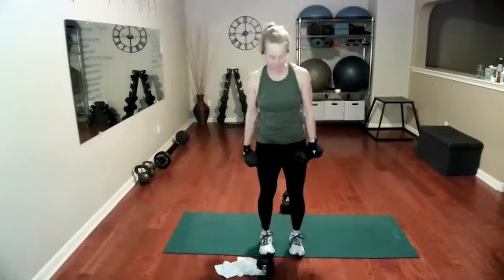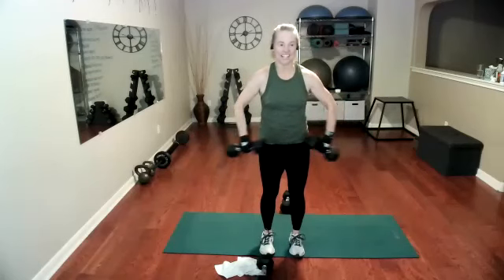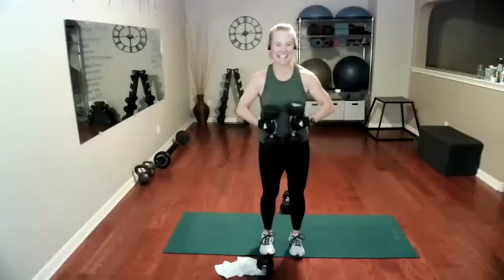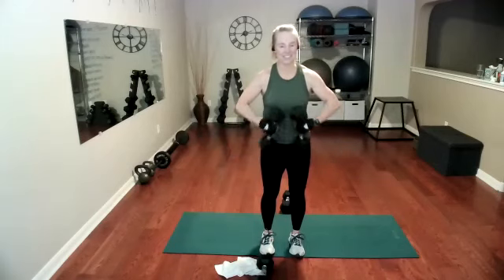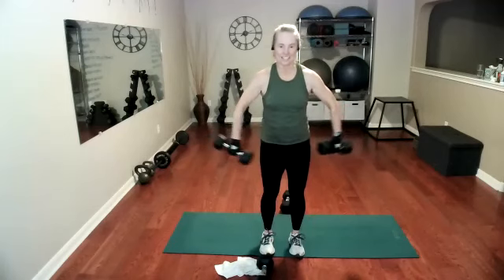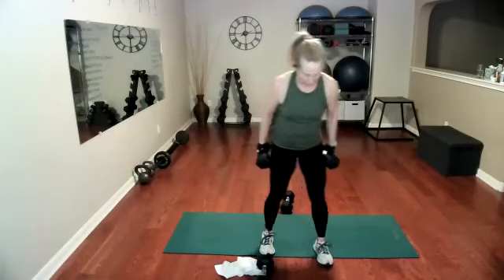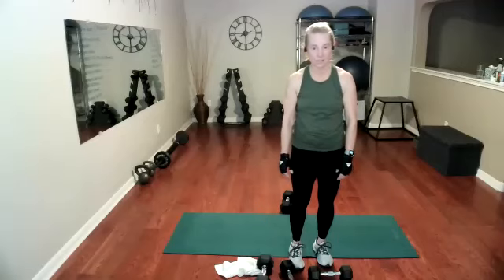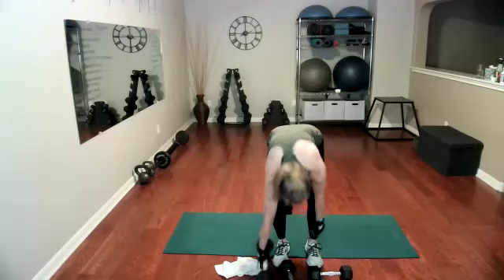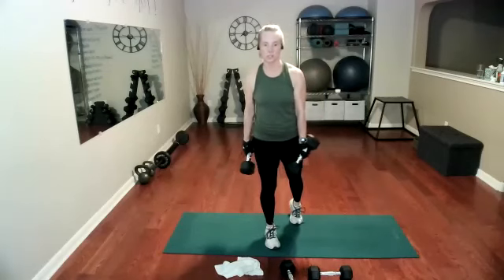Here we go — one, two, three, four, seven, nine, 10. For the triceps. 14, and 15. Weights down. We have single leg reach — let's pick our weights up again, heavy weights. I put my weights down because I have lighter ones for scarecrows — my scarecrows were too scary.